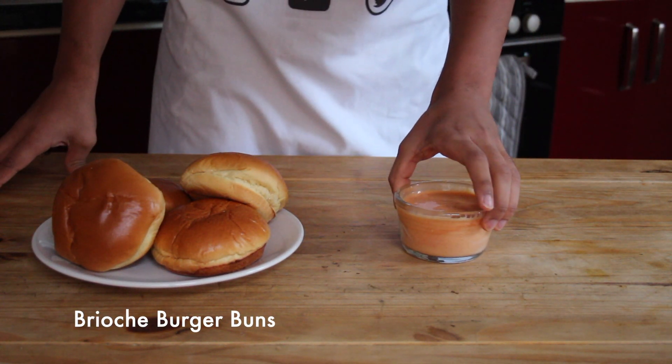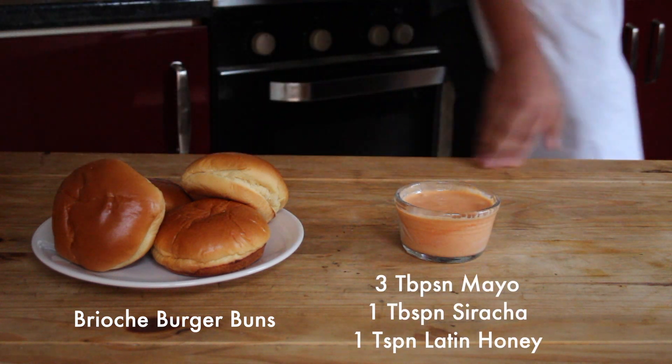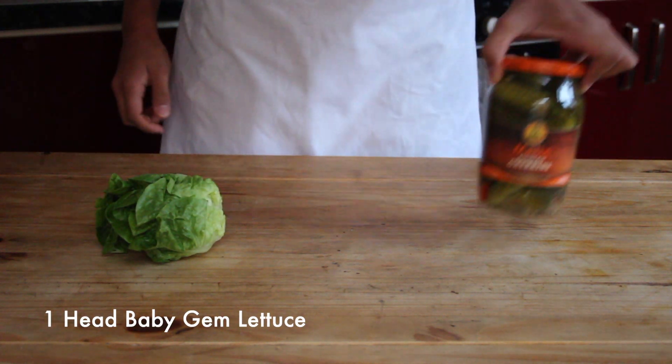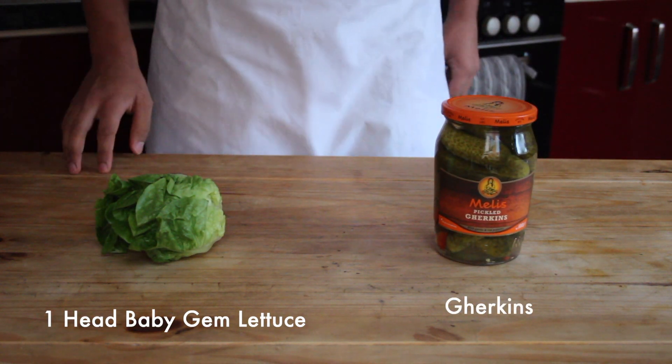You're also going to need some brioche burger buns to serve it with, along with a sweet and spicy mayonnaise made with sriracha and some honey from the Latin Honey Shop — I'll leave a link in the description below — and some lettuce and gherkins to serve the whole thing up.